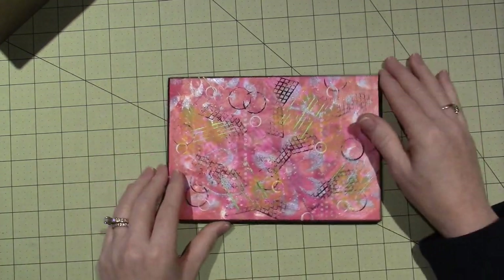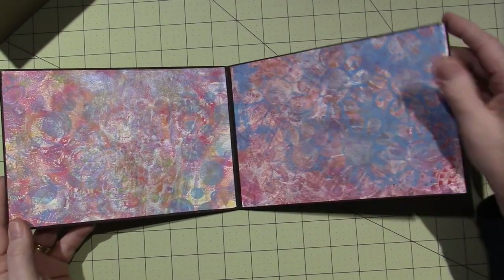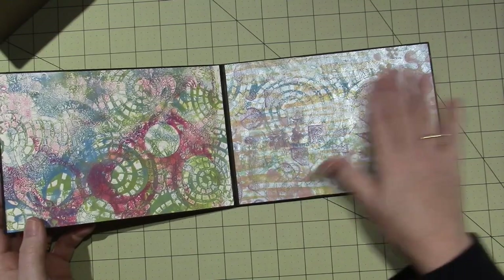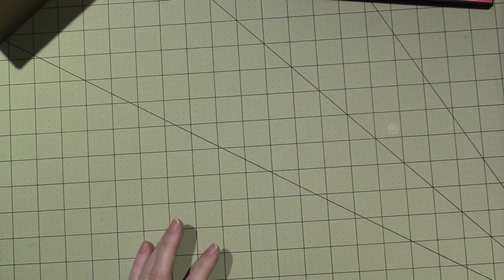These were some prints I had done previously and I just made this journal. I might play in here a little bit to come up with my designs, because I'm going to continue doing this. I really love the feel and look of it.